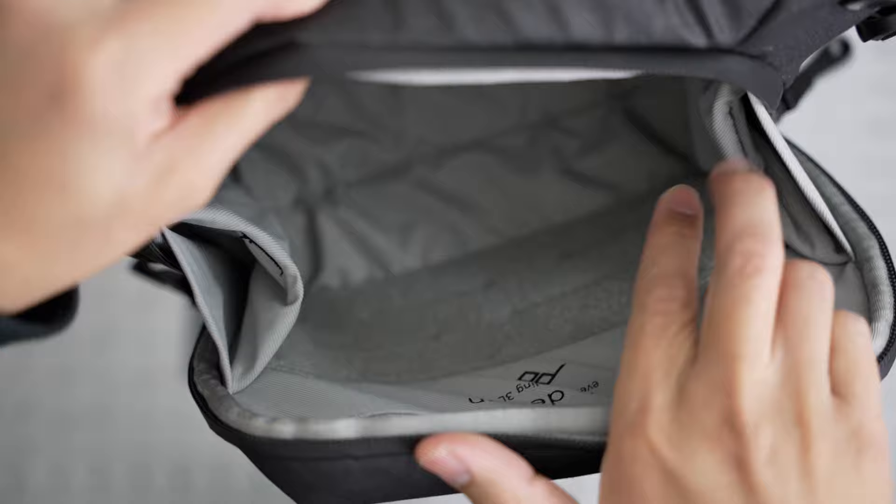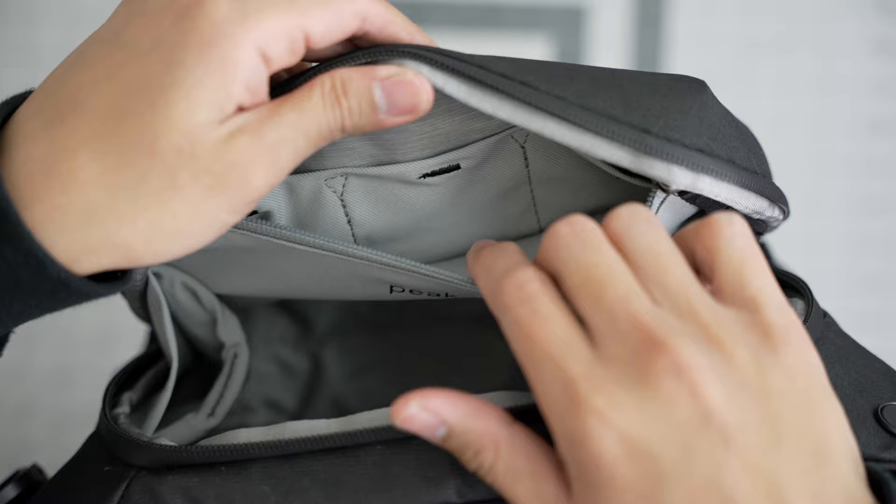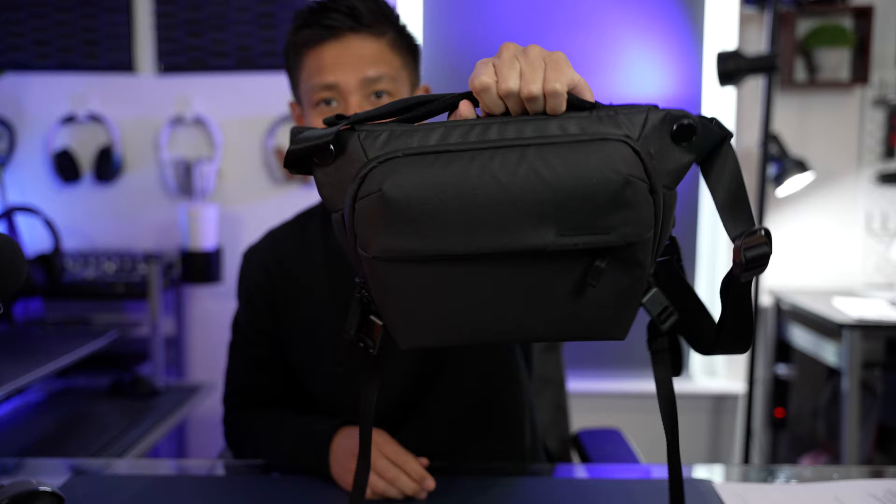Even though it is padded inside to protect your stuff, I'm not sure about drops. It does have flex fold dividers, internal stretch pockets, and extra pockets for batteries or memory cards — it has all of that. This is the three-liter version, which in my opinion is a good enough size for me.